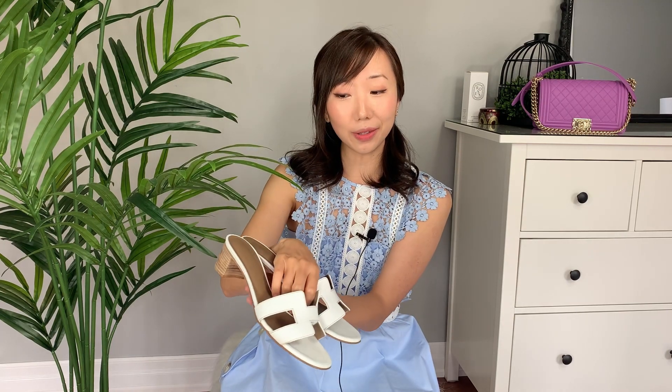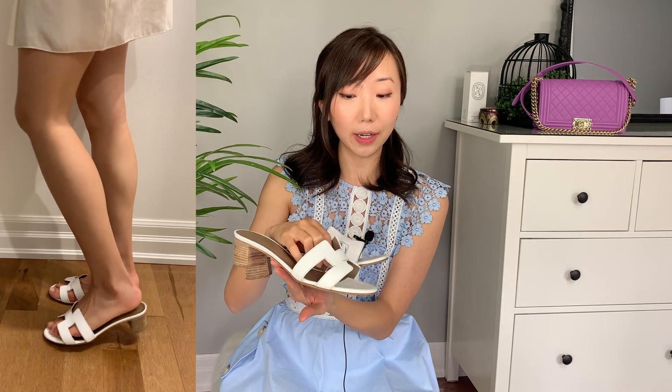As for the Hermes Oasis sandals, I got mine in the white calfskin. The first two or three times I wore them it did give me blisters and they require quite a bit of break-in period. But as you wear them more the leather softens up and becomes more comfortable over time. Now they're comfortable enough to be a daytime shoe, though I still wouldn't wear them for too long. I'd say this is a moderately comfortable shoe and a great summertime shoe.